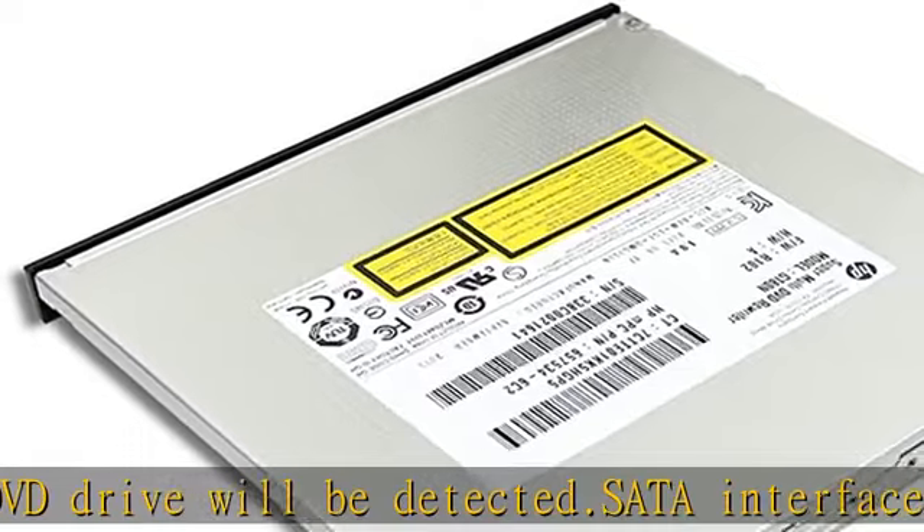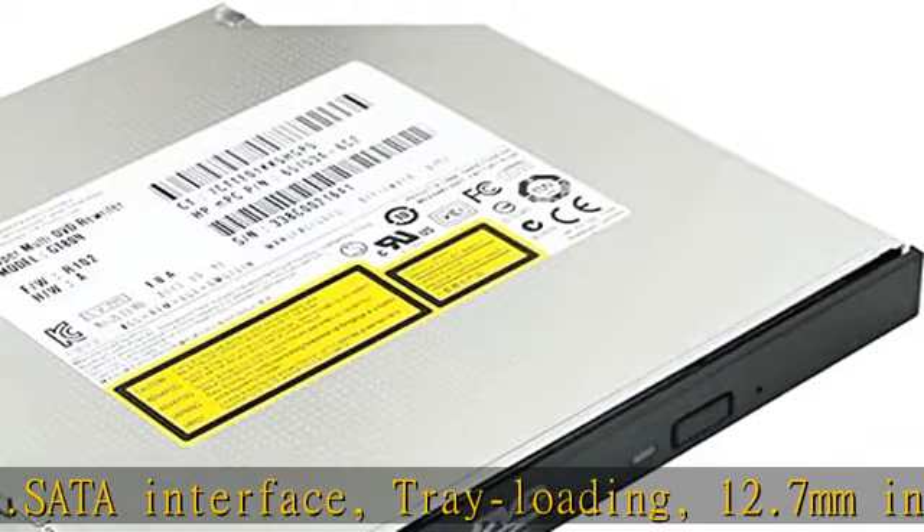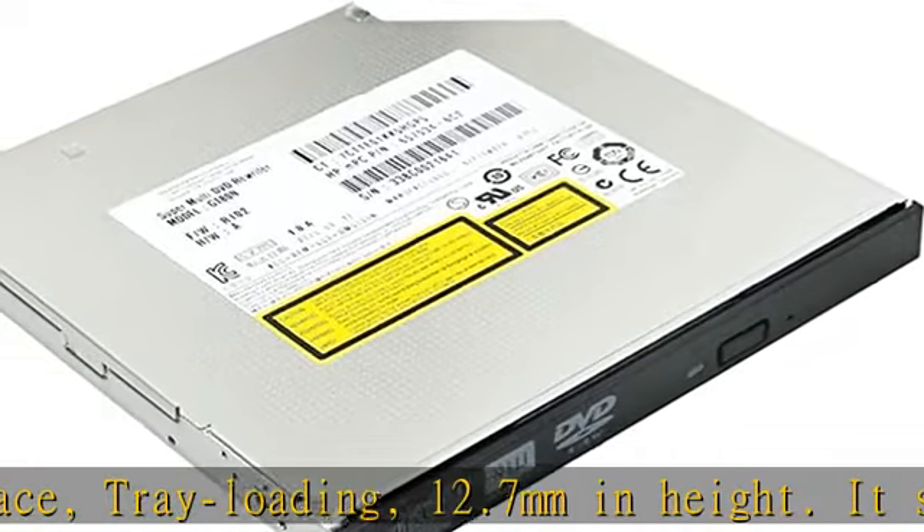Supports CD-R, CD-ROM, CD+RW, DVD-ROM, and DVD-R formats.